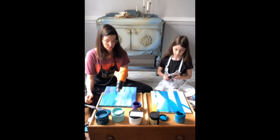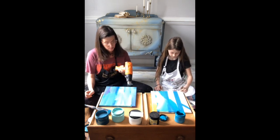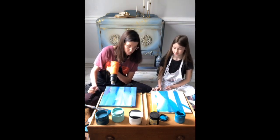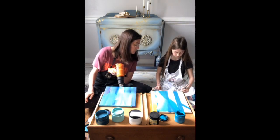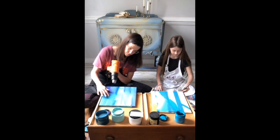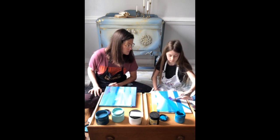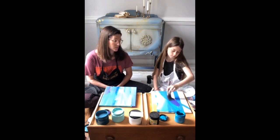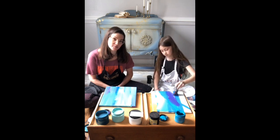I'm going to do purple now. Why don't you dip the purple in with the blue and it'll mix to be a nice ombre color. I see your daddy's watching — he's throwing you some hearts.